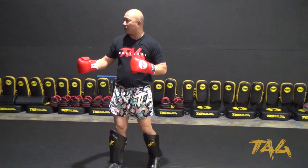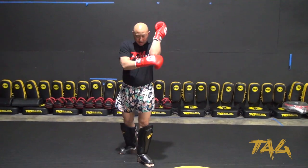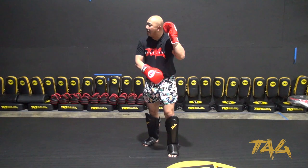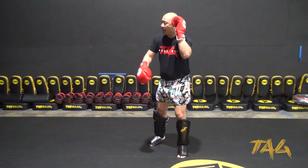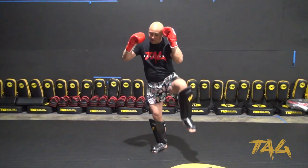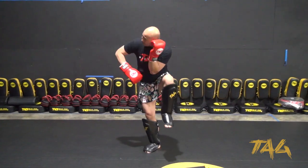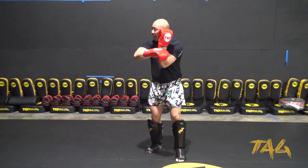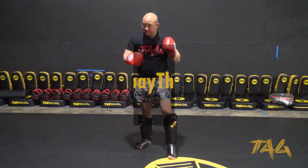Depending on what gym you go to, they'll tell you to do different things with your elbow. The way you're going to use that elbow is to the outside of that knee — taking the point of the elbow to the outside of the knee so that it creates a barrier. If you place the elbow on top of the knee, you can spike yourself, and someone who kicks hard is going to break through that guard. If you have the elbow on the inside, it looks like a Thai pad and they're going to break or crack your forearm.